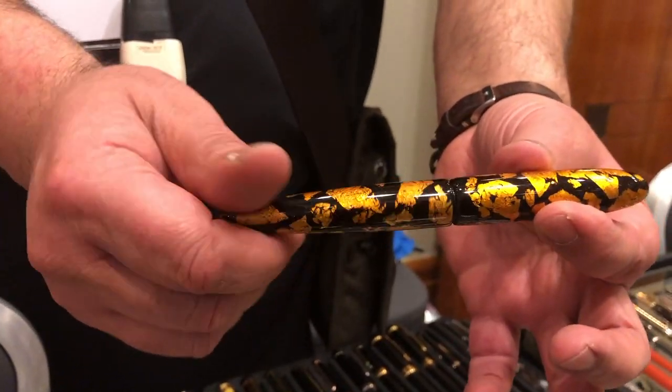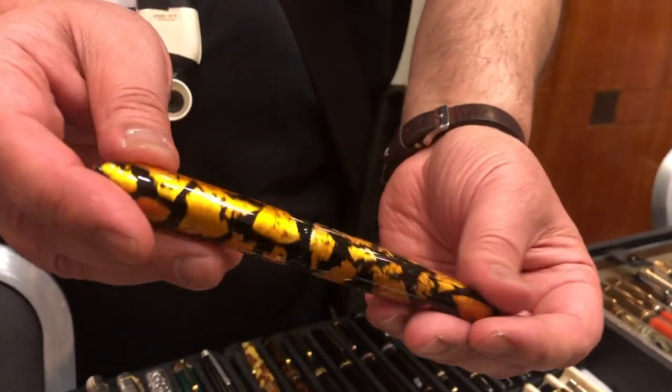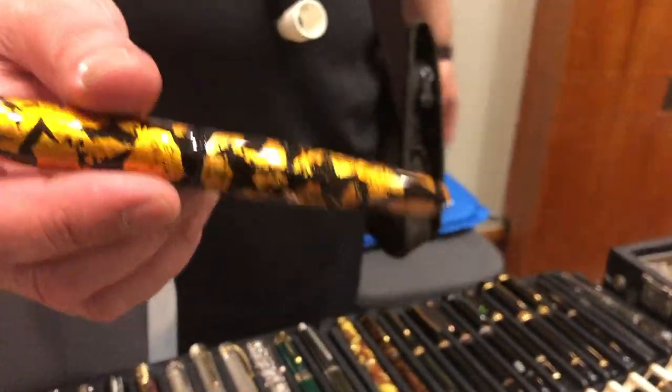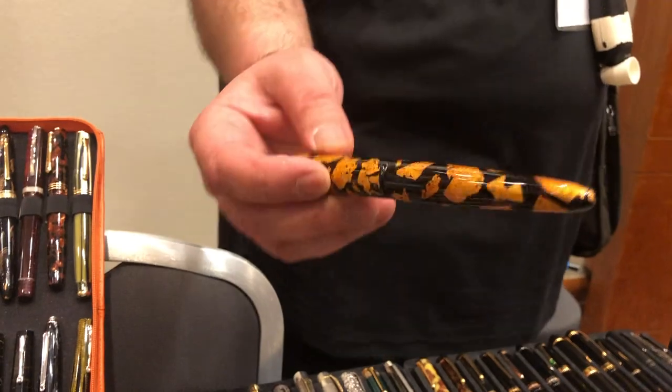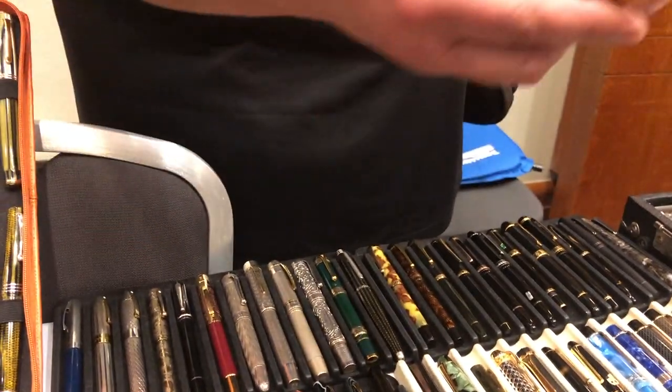He started to do Raden work as well. He sent me that when I went to LA because he was finishing off the barrel, and when I got it, I was very, very pleasantly surprised. Good luck, Dwarka, if you're watching.